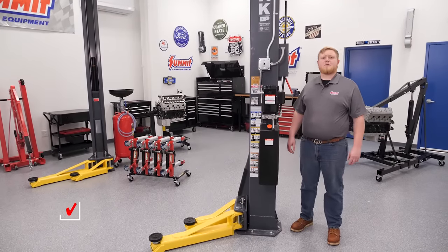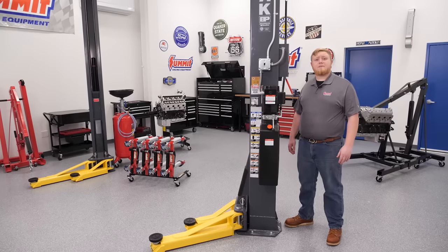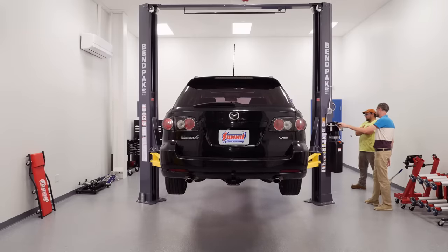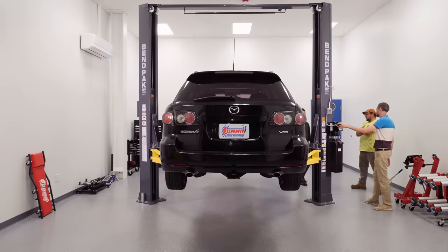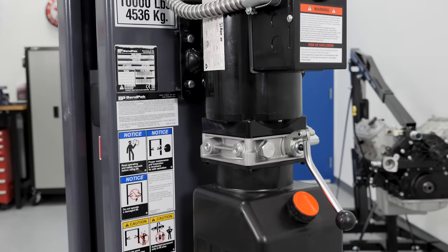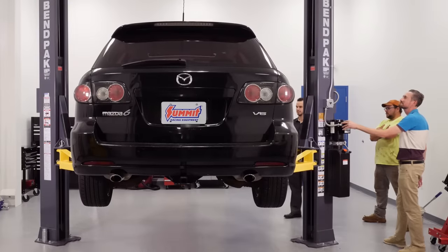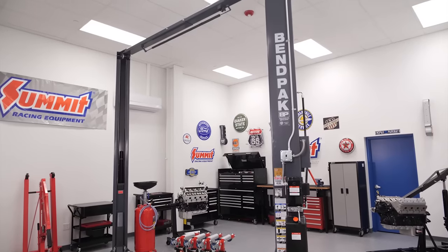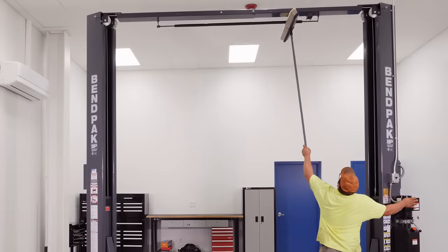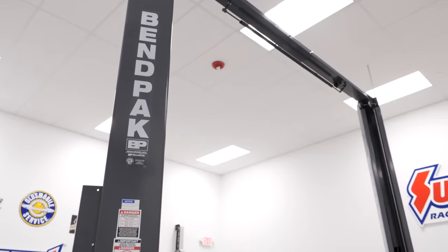Finally, in our shop, everything is situated around this BendPak two-post lift. For our space, we opted for BendPak's 10,000-pound asymmetrical low-profile lift. Its asymmetrical design provides some extra space to work around the front of our project vehicles, and the low-profile setup helps accommodate lowered vehicles too. Our BendPak lift utilizes a 220 VAC motor with dual hydraulic direct-drive cylinders that offer a 45-second rise time. An oversized 53-inch tall carriage provides strength and durability, and features like a padded overhead safety shutoff bar, single point safety release, and safety locks every three feet on the post provide peace of mind.